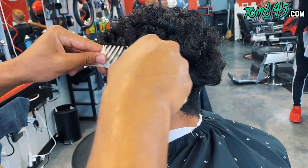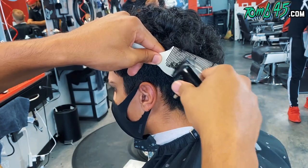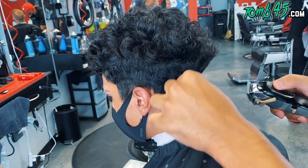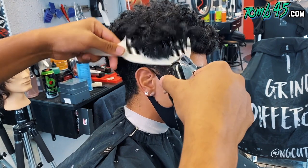YouTube, what is going on, guys? How's everybody doing? Today we are doing a pretty challenging haircut into these longer curls. I'm starting to cut off with clipper over comb just to give myself the shape that I want to flow into the top.